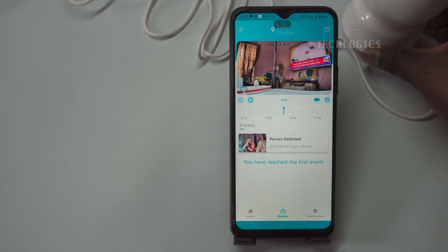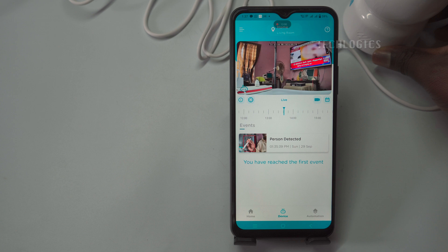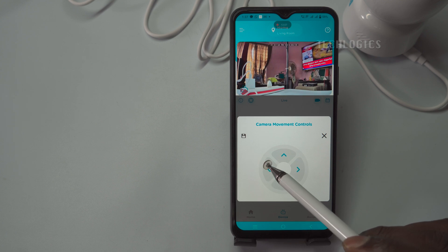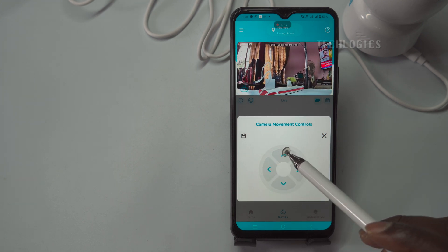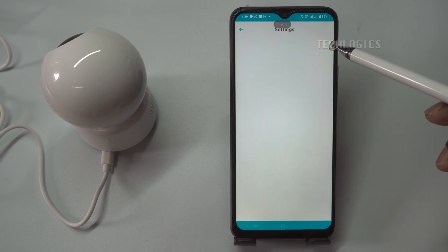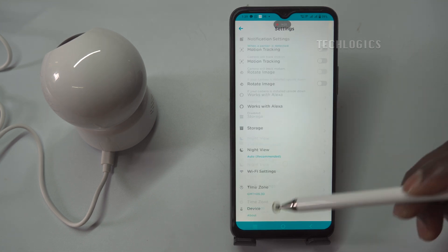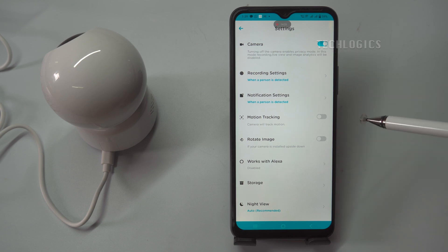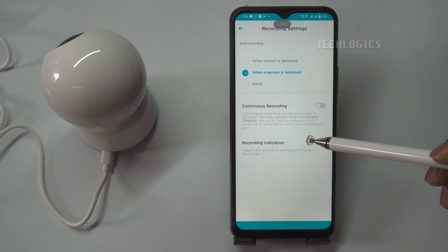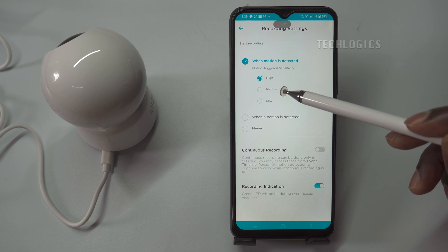After successfully configuring the Wi-Fi and adding the camera to the app, you can proceed to install it in its designated location. The camera will now be fully operational, enabling live streaming, playback, and PTZ controls, accessible from anywhere in the world whether using mobile data or a Wi-Fi connection. To finalize the initial setup and ensure optimal performance, set the correct date and time, and configure storage and recording options by clicking the settings icon on the camera's main page. Within the settings menu, you can customize notification preferences, cloud storage settings, and recording schedules.